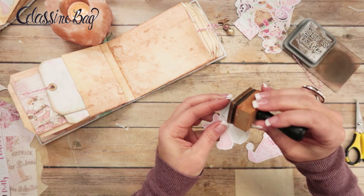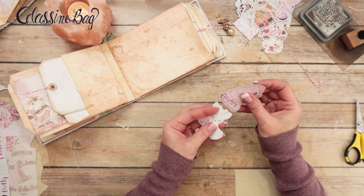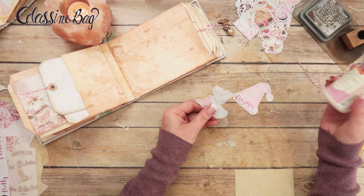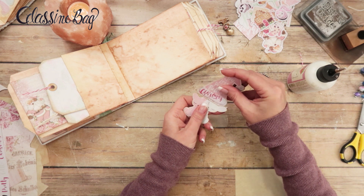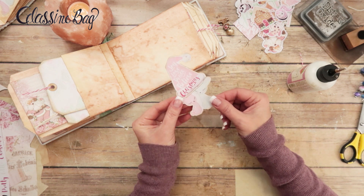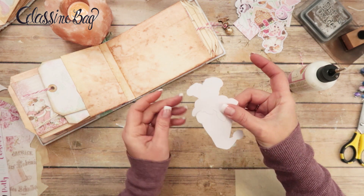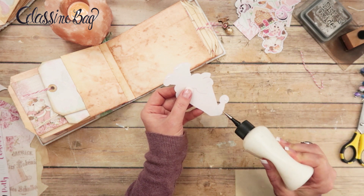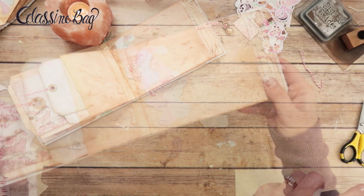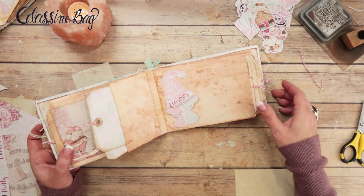I'm going to put glue on that ear so the deer can attach to the back of the hat. We'll wiggle it on — oh, that is so cute! I'm going to attach it at the top and the bottom so that something could be tucked behind it a little bit. Isn't that precious? And here's a tag you can make to tuck behind it too — I just think it's adorable. Super simple.